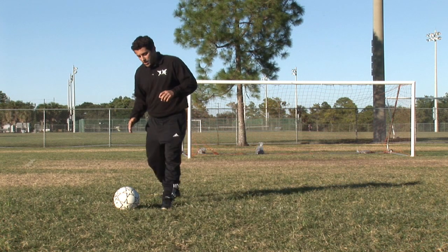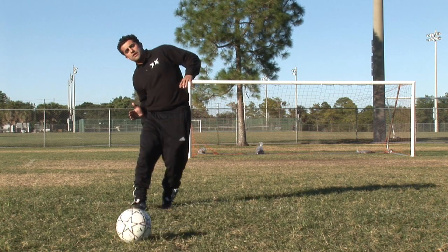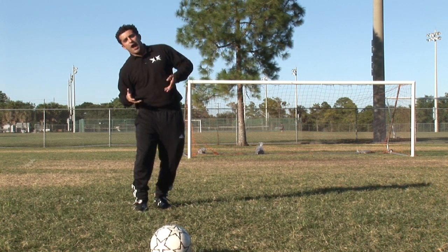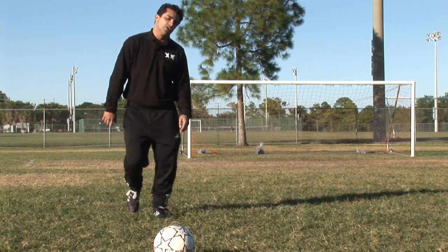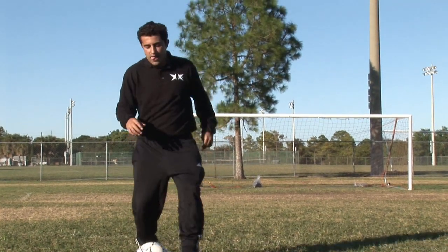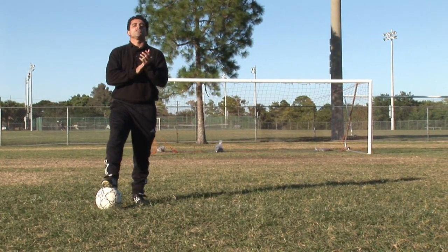You want to plant your foot, get your hips over it, turn your foot diagonal, cut through the ball, and arc your back back a little bit so the ball has a little bit of curvature — going outwards. My name is Billy Castro and that's how you bend a soccer ball.